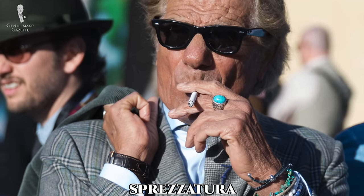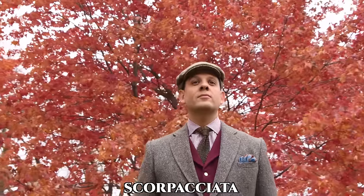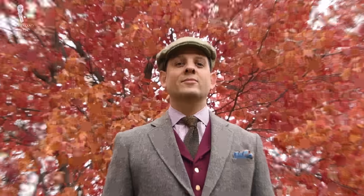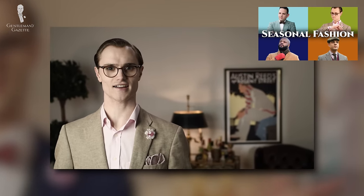Let's first answer the question of what specifically spezzato means when it comes to menswear, and we'll start by clearing up any ambiguity that might arise since we have already produced videos on two other Italian s-words. The first is sprezzatura, which refers to an overall aesthetic of nonchalant and slightly rumpled dressing, and the second is scorpacciata, which is all about savoring the seasonality of different types of garments. You can find our two videos on these topics here.